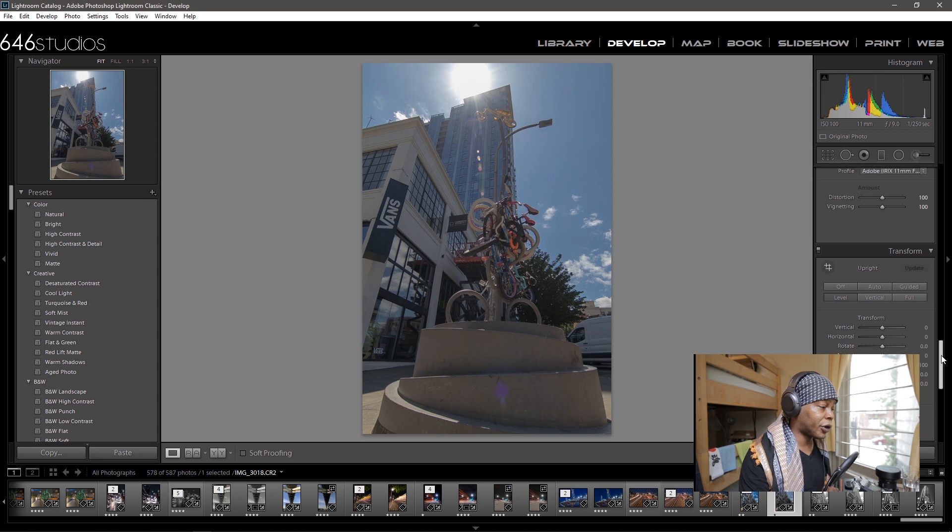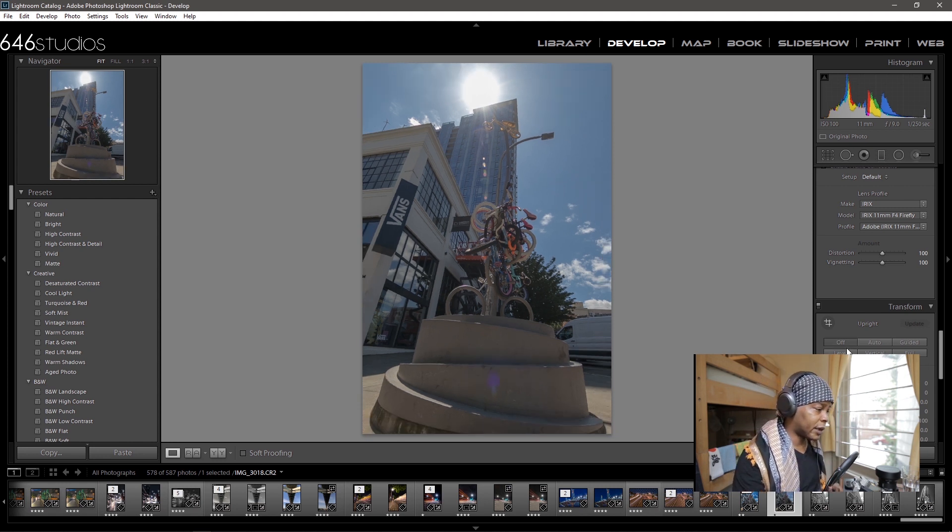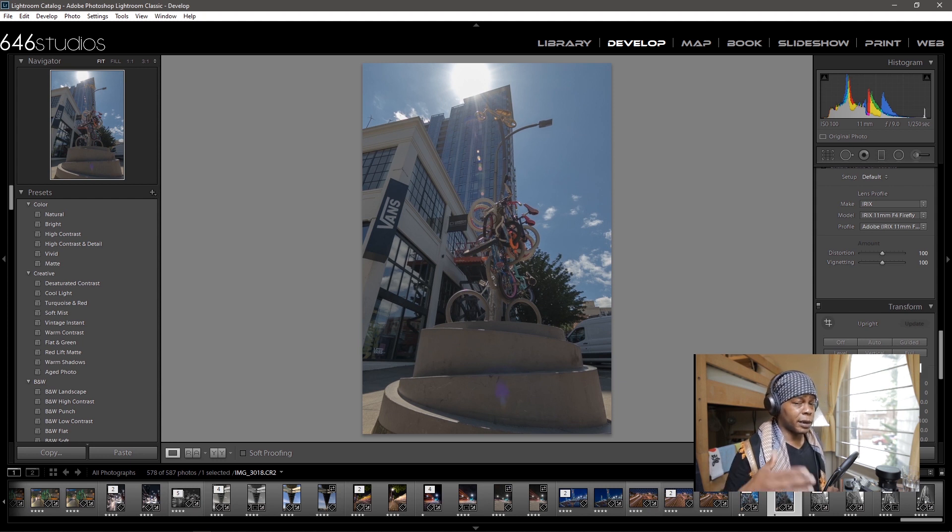If we turn off the levels, I realized I wasn't even level — it felt like it was tipping to the right. You can see it tipped to the right because I wasn't leveled properly. The reason I'm bringing this up is because when you're using wide-angle lenses, if you get your levels correct — with this lens particularly — there is minimum distortion that needs to be fixed.